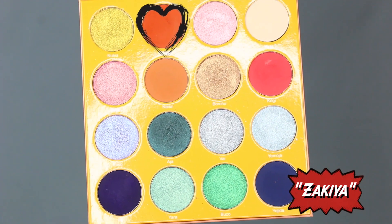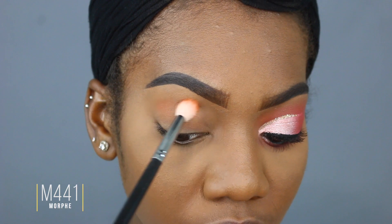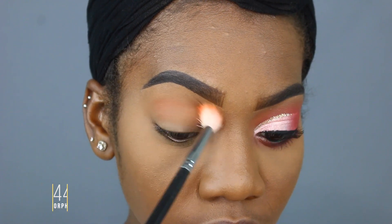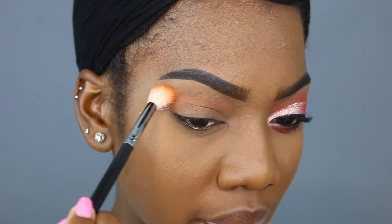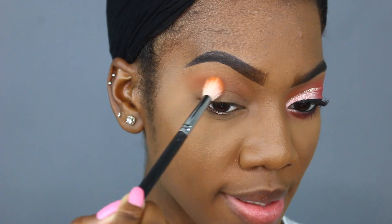So I am going to be doing this entire look using the Magic Palette by Juvia's Place, and the first shade I'm going to take is called Zakiya. Zakiya is this gorgeous terracotta burnt orange shade. I'm going to take Zakiya all up in that crease area, bringing it out just a little bit to the side, building up that color, and then running Zakiya along my lower lash line.